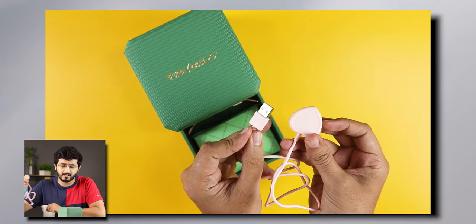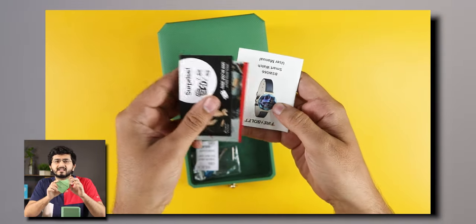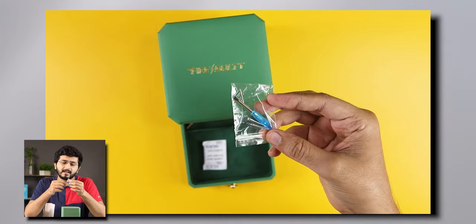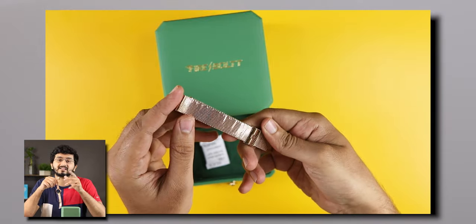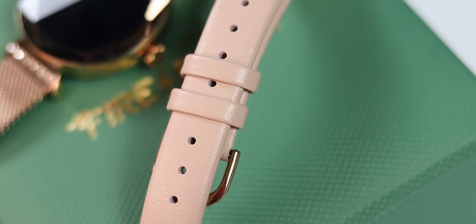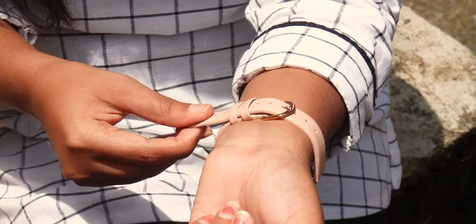You will get a hard case shape. After that, you will get a pouch with a warranty card, manual, and other cards — all of Firebolt's product cards. There is also a small Ziploc bag with two pins and an extra metallic stainless steel strap. The other strap is leather material, so you will have two strap options.